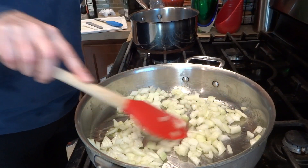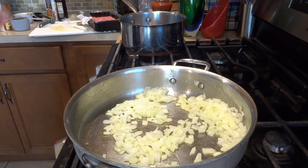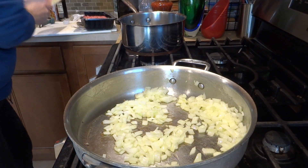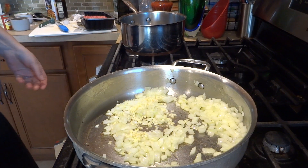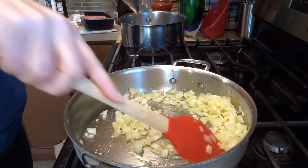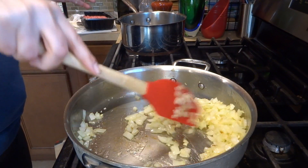Now we go ahead and add the garlic in. Mix that up — the garlic just stays in here for just a few seconds. We don't want it to burn.